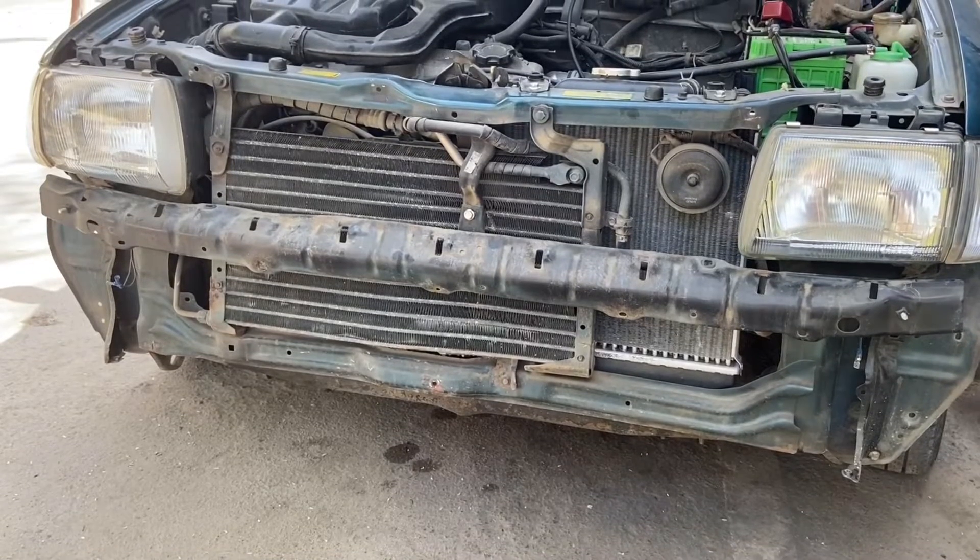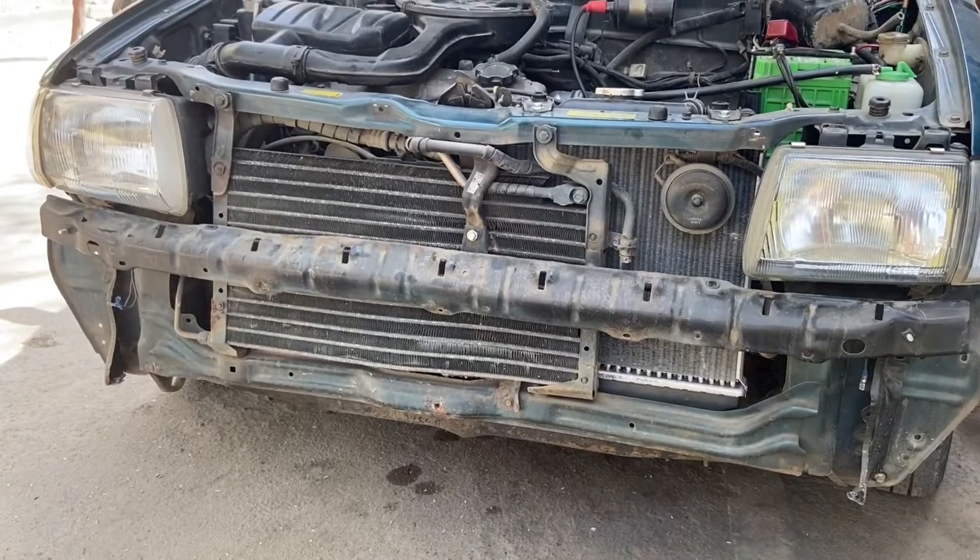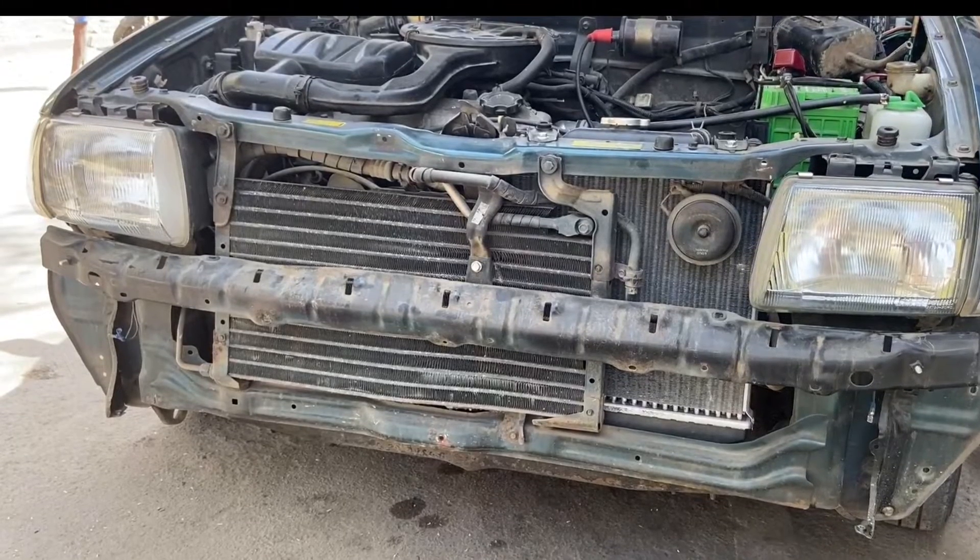Hi everyone, today we are going to remove the stock R12 based AC system and install the R134A based system in the Zen.